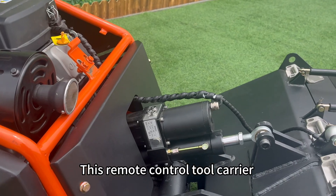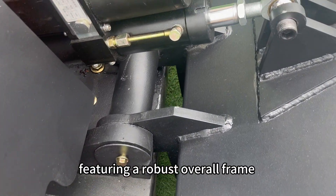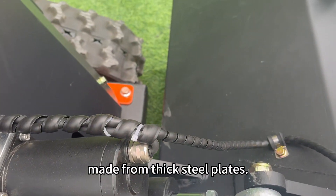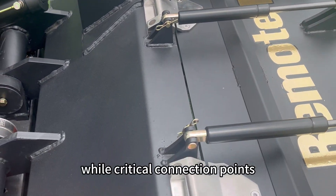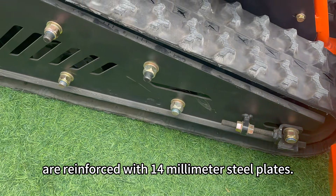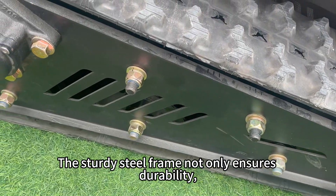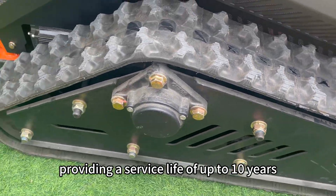This remote control tool carrier is specifically designed for heavy-duty work, featuring a robust overall frame made from thick steel plates. The mainframe is constructed with 4-millimeter steel plates, while critical connection points in the lifting mechanism are reinforced with 14-millimeter steel plates. The sturdy steel frame not only ensures durability, providing a service life of up to 10 years.